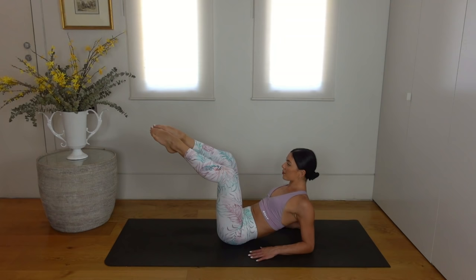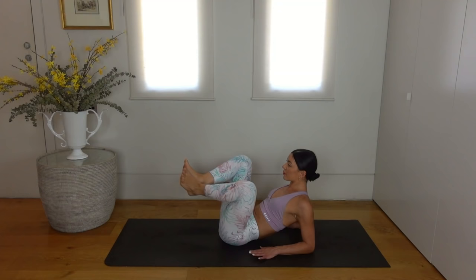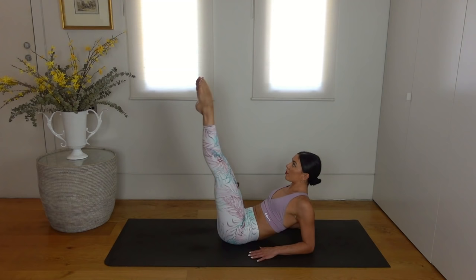Two more, and last one. Well done. From here, flex your feet, then press your feet away from you out to the diagonal, point your toes and lift your legs straight up, and re-bend your knees. So you flex, push your feet away from you, point your toes, lift your legs up and re-bend the knees.